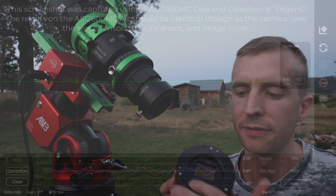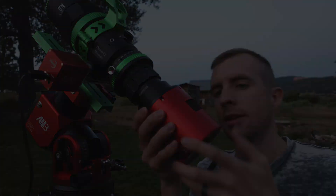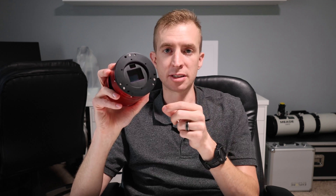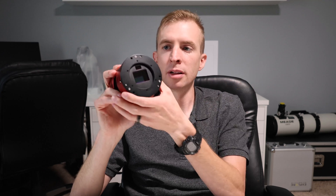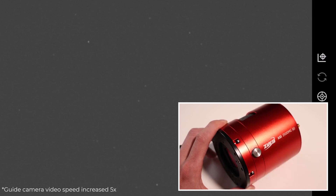To achieve that 44 millimeter image circle, ZWO includes 54 millimeter threads, so this is a 54 millimeter threaded camera. One interesting thing about the ASI 2600 Duo series is that sometimes people don't realize the guide sensor has its own focuser on the top. So sometimes when you get perfect focus on the main imaging sensor, the guide stars will slightly be out of focus. You can actually tune the guide sensor's focus with this little knob on the top and get those guide stars nice and sharp for the best guiding possible.